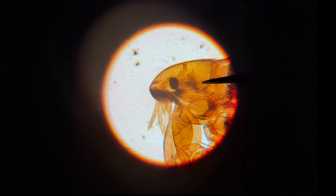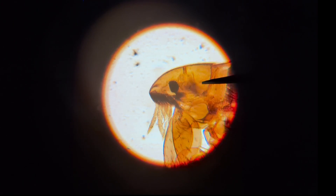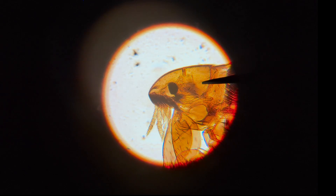And now you can see I can really zoom in just on that little flea's head and see all of his whiskers.